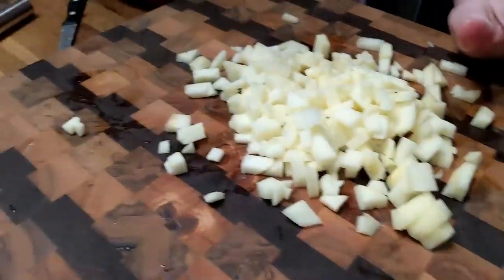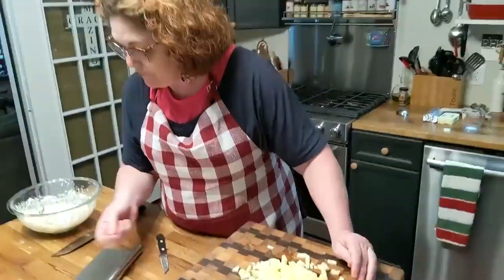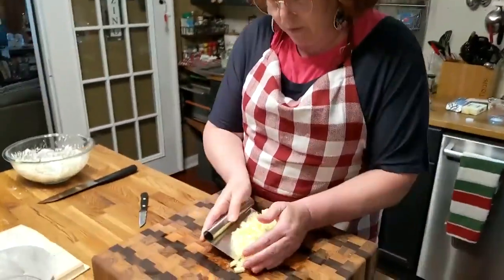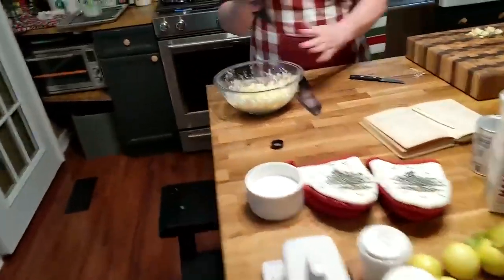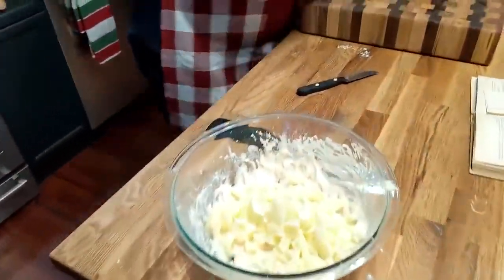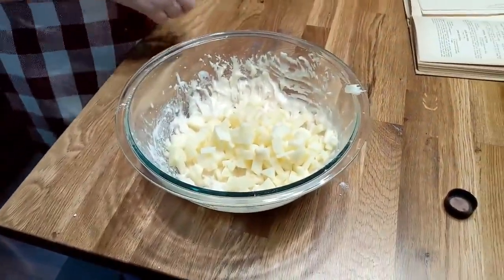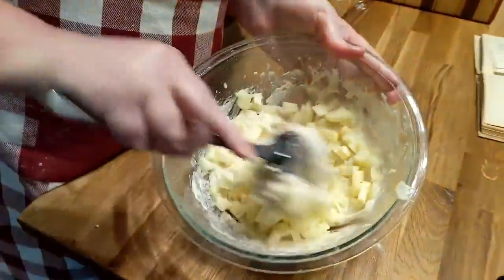This says: peel and core your apples, cut in slices, add to the batter, drop by spoonfuls, and fry in a deep fat. Then you roll it in powdered sugar — but instead of rolling in powdered sugar, we're going to put glaze on it. So let's get the apples over here in this bowl. Oh, so you just mix it right in with the batter — and then you just drop it by spoonfuls.